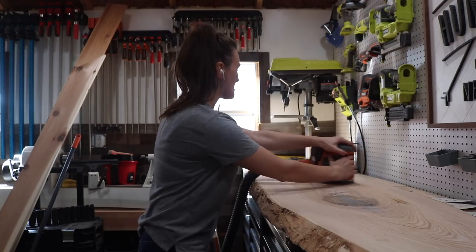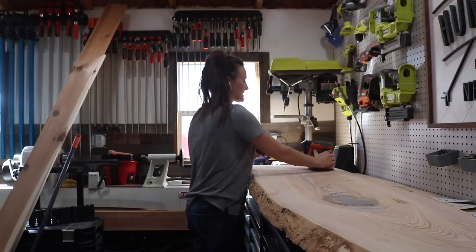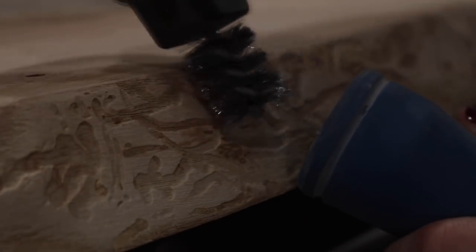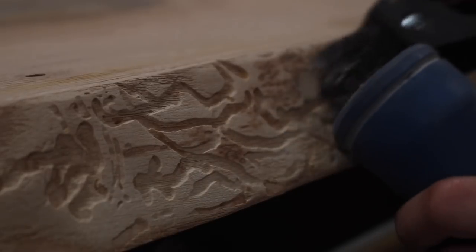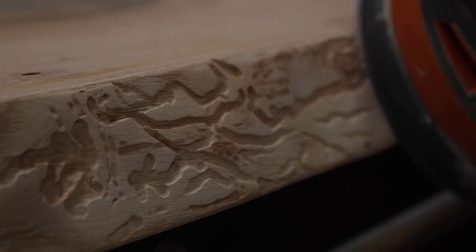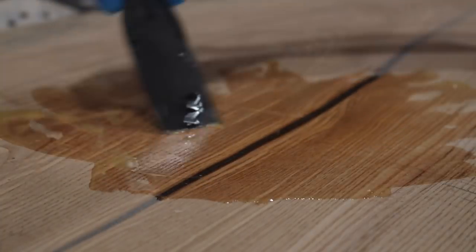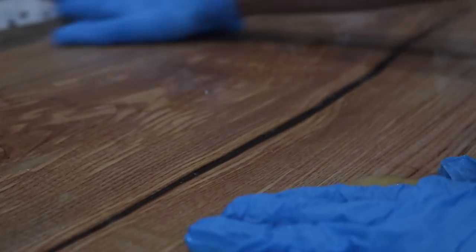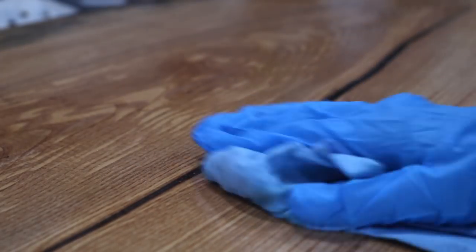Once I was happy with the leveling and the way the bark looked, it was time to remove the rest of the tape from the slab and give everything a final sanding. Something I absolutely loved about this piece were these little bitty beetle holes in the live edge — I wanted to preserve those, so I used a steel brush to do so. After everything was sanded nice and smooth, I began the finishing process using my favorite finishing oil on the piece, starting with the bottom first so I could attach the bases next.